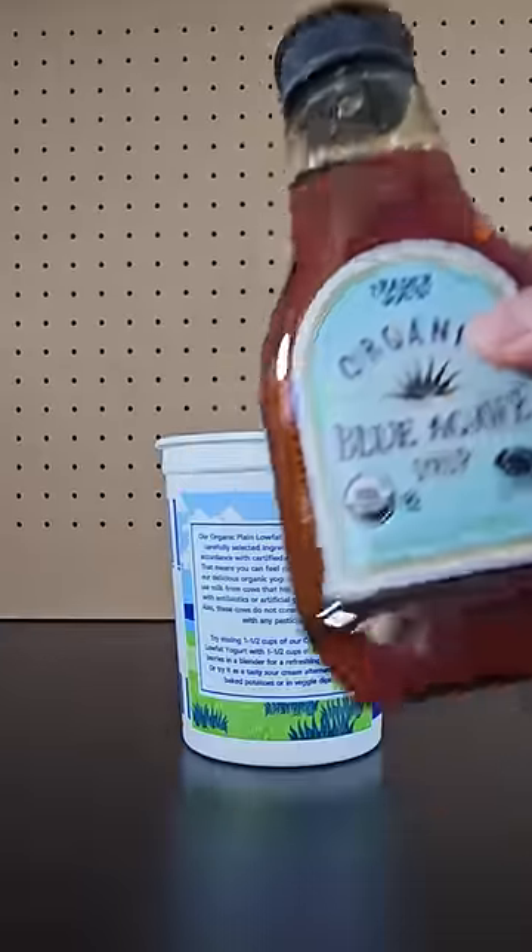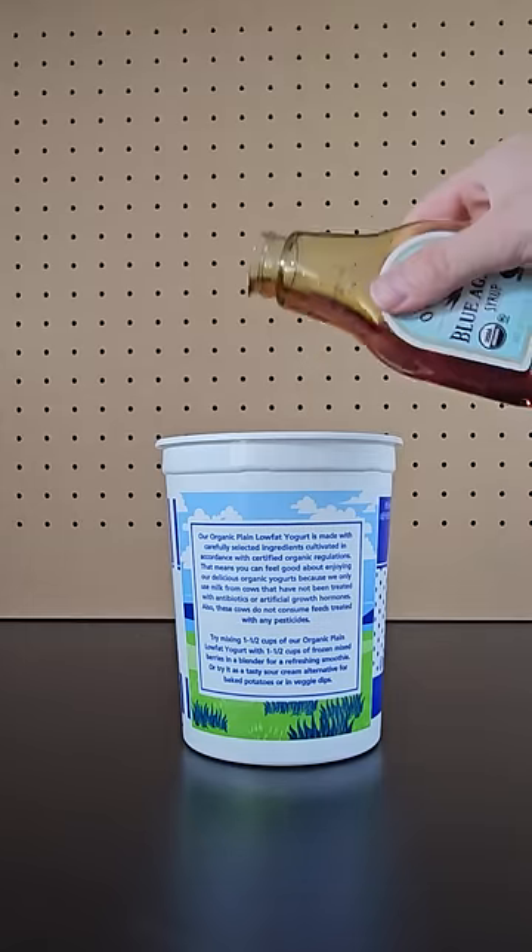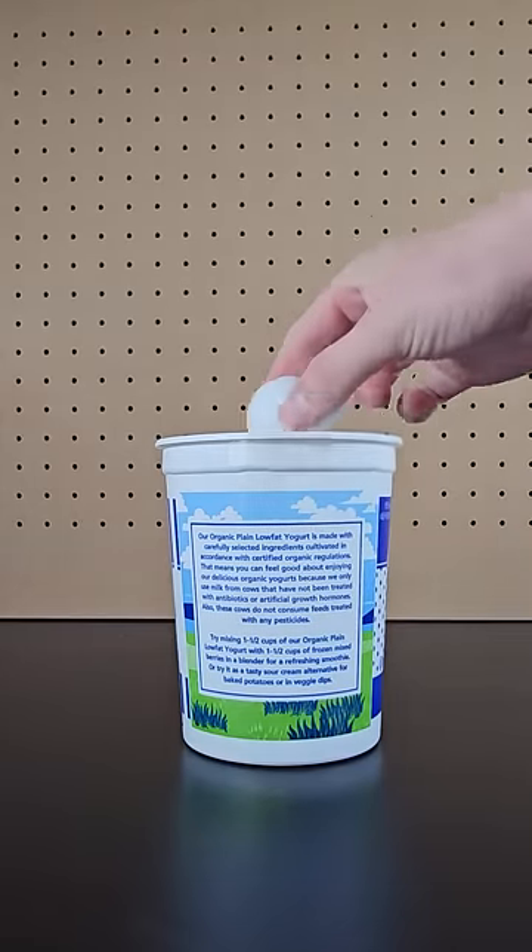If you take a very viscous substance like this syrup and add it to a container, you can place a ping pong ball in this container, and when you drop it, the ping pong ball will shoot up.